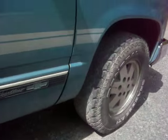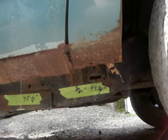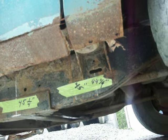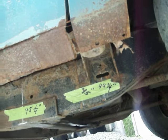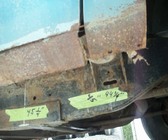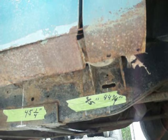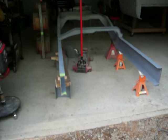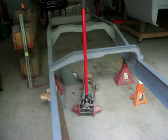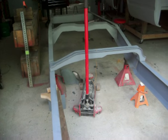You can see underneath where the frame is narrow and then it widens right underneath where it says 45 — that's where I want to attach the new frame to.